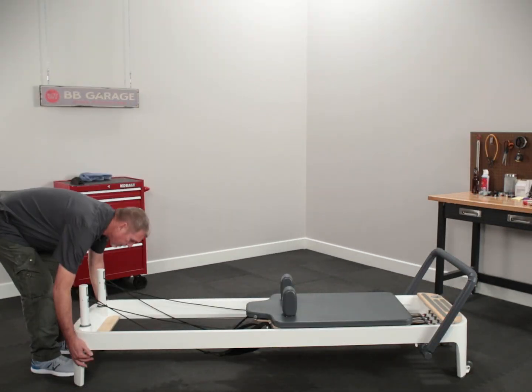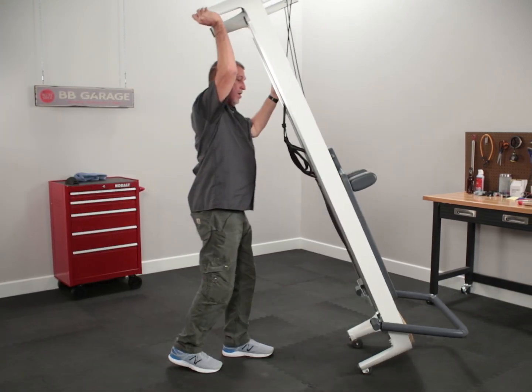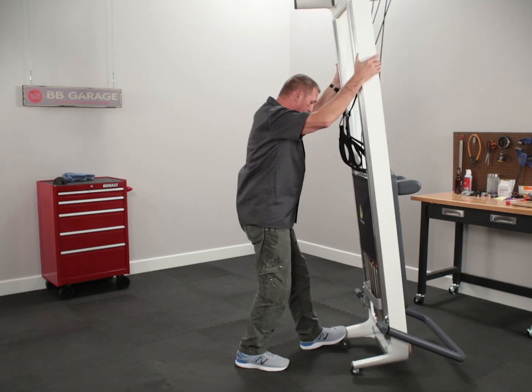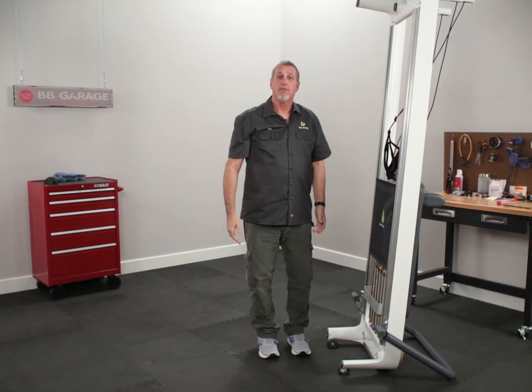As you're lifting the end, you want to make sure to secure the reformer so it doesn't roll too far. Lift up, carefully walk it. I like to put a foot against the end — and that's how you stand an Allegro 2 reformer on end.